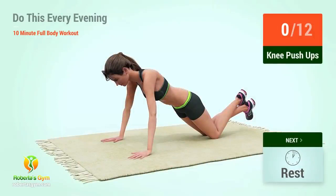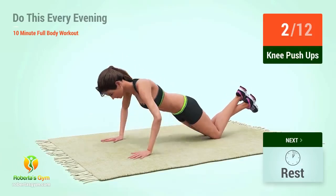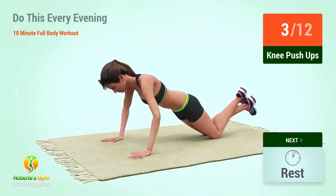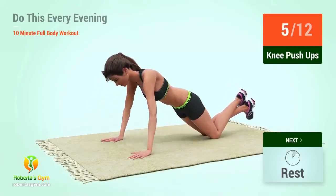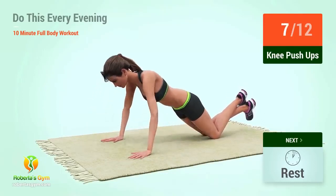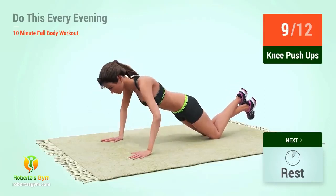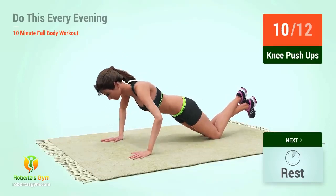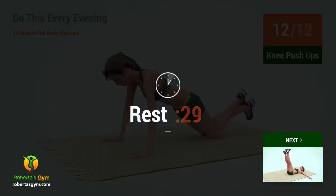Up next, knee push-ups. In 5, 4, 3, 2, 1, go. 1, 2, 3, 4, 5, 6, 7, 8, 10, 11, 12. Rest time.